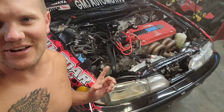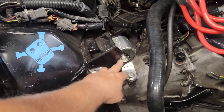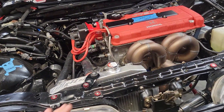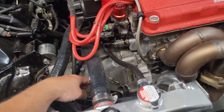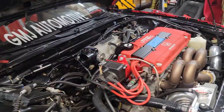Oh my God boys, we did her! We got that transmission in the car. It's not totally buttoned up yet — I got all the bell housing bolts in except for one — but we'll worry about that tomorrow. Kind of a pain by myself but I got it done after about an hour and a half of struggling. I can finish the rest of the wiring stuff and put the suspension components back in another day. Main goal: get it in. We got her done. Hell yeah!